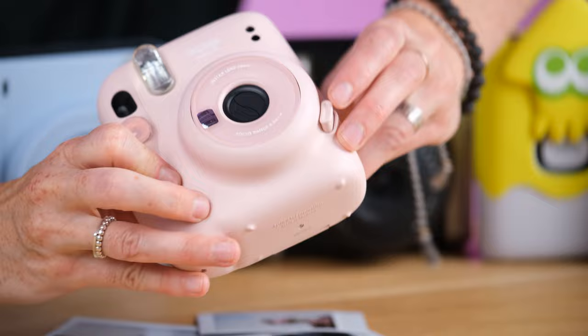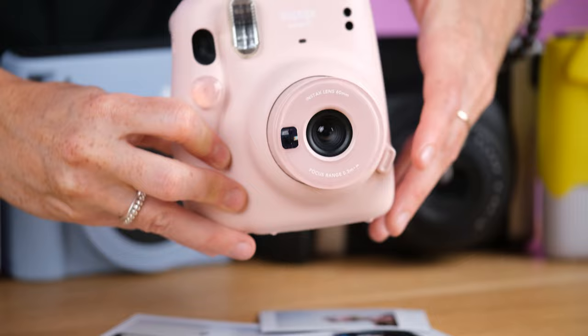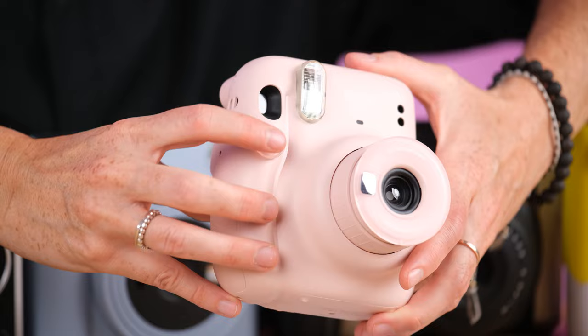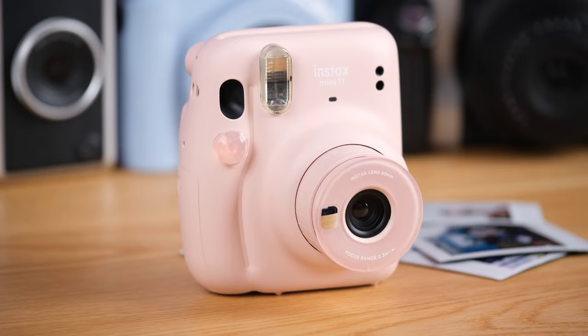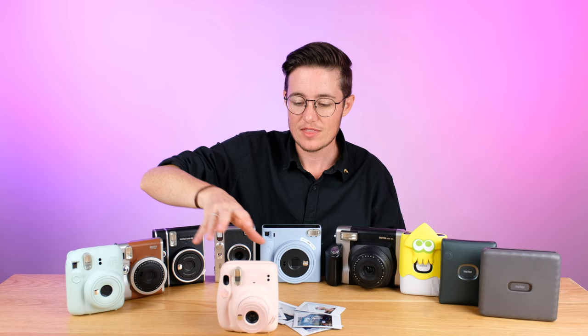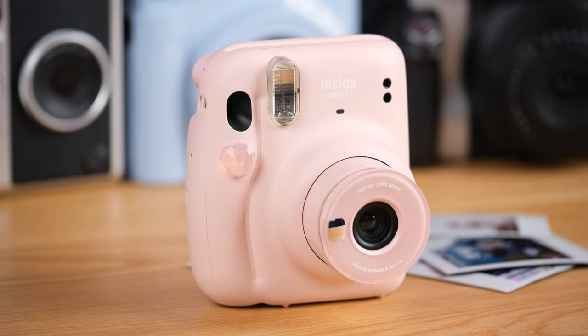It's a really simple operation. There's one button here that turns it on. You've got a selfie mode, close-up mode — they're really designed for selfies as well. And then you have a shutter button here. These models had some little bling and stuff that you could put on them. Film goes in the back, and that's really the whole thing. That's the Mini 11 — very simple camera. This version has had the 8, the 9 — there's lots of versions of this camera. They kind of just change a little bit in their colors and their style, but these are great for getting started.